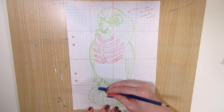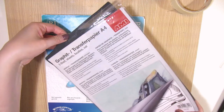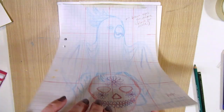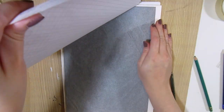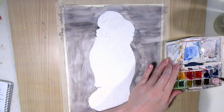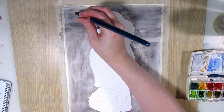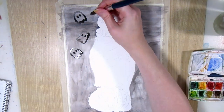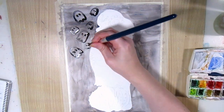I sketched them with erasable colored pencils and transferred them onto watercolor paper using graphite transfer paper, then cleaned up and lightened the transfer a bit with an eraser. I'm doing layering for the background, painting the outlines and eyes for the little ghosts or skulls, then painting the negative space around them.